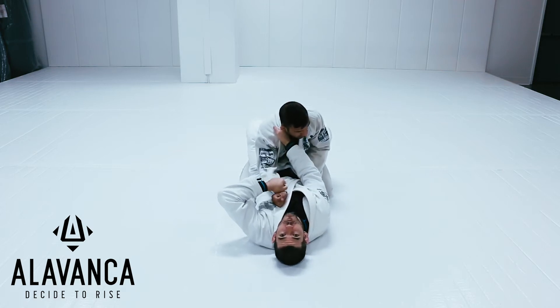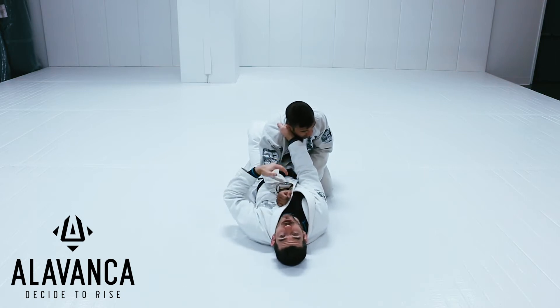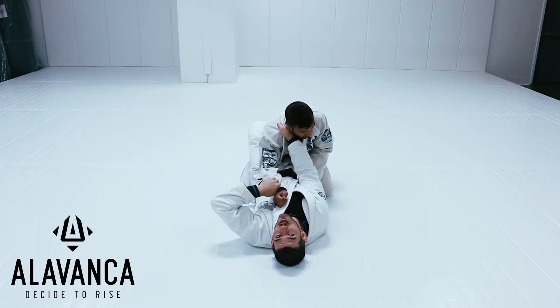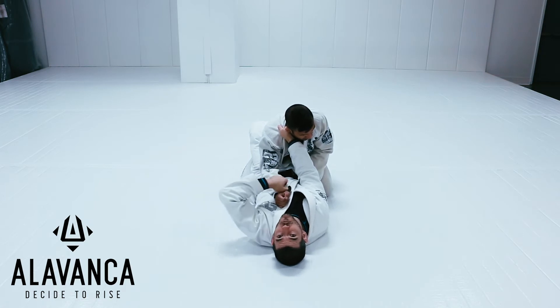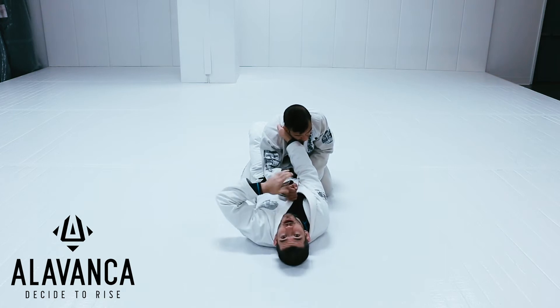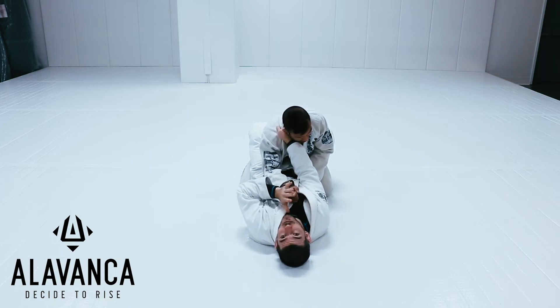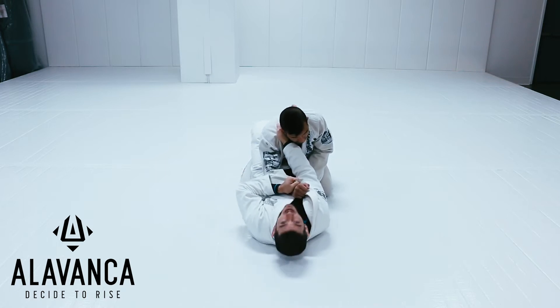Right from here, when I have my two grips, I'm using the grip on the collar to control the posture of Coach Louie, and I'm using the grip on the sleeve to stop Louie from putting his hand on the mat to defend. With this hand here, I'm going to keep that arm in my center line, attached to my body — I don't want to put it on the mat. So first step, I have my grip.